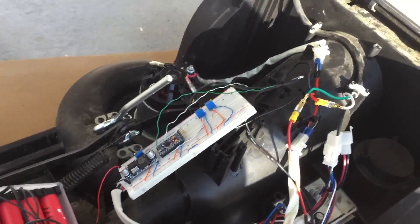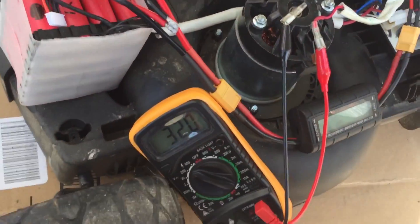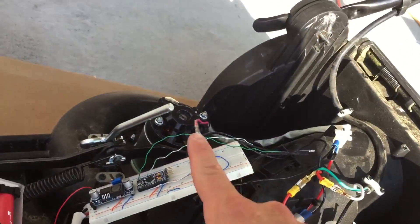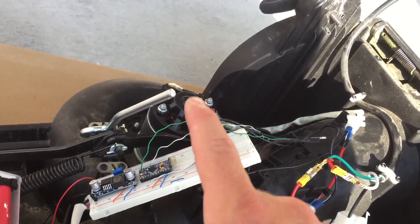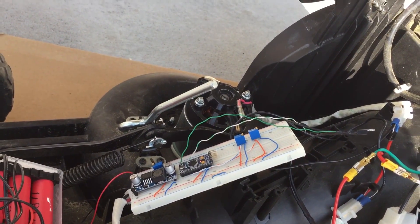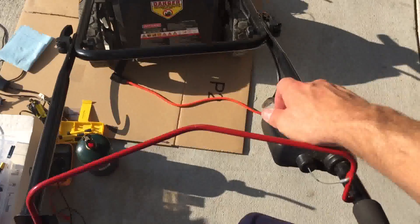It disconnected the motors — I had that tied down like an idiot. So I've adjusted: left pot is left motor, right pot is right motor. I brought them from 27 to 32 volts, and I'll bring the other one up to 32 as well, and then we'll see what kind of draw we have. All right — 32 volts each mower motor.